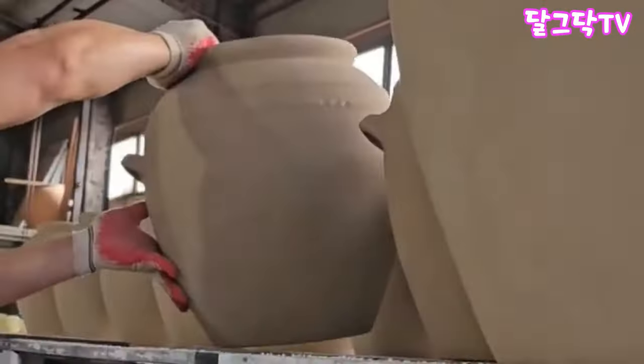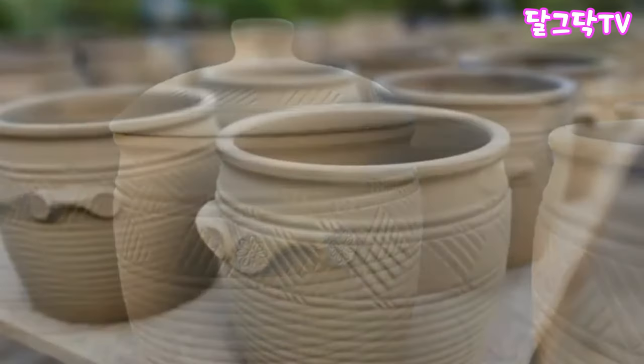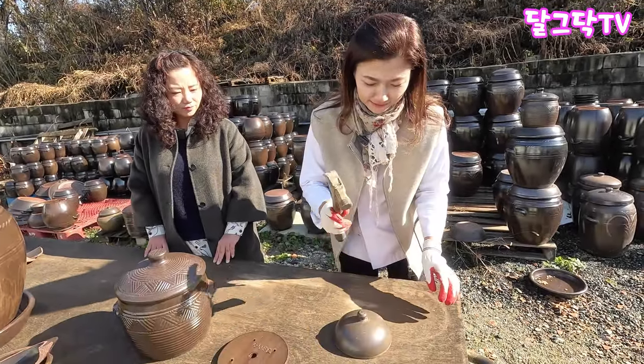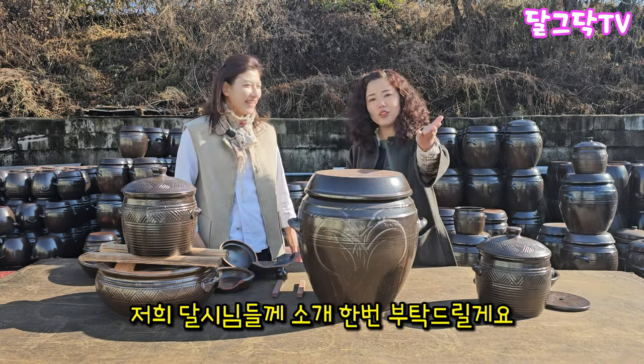I love you too. Let's get started. Hello, ladies and gentlemen. This is the Dalgadak TV. Please introduce yourself.